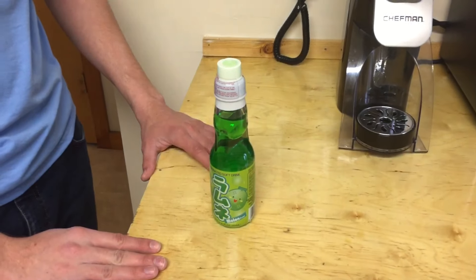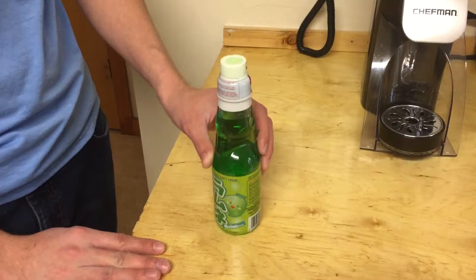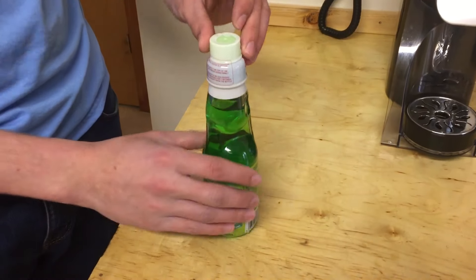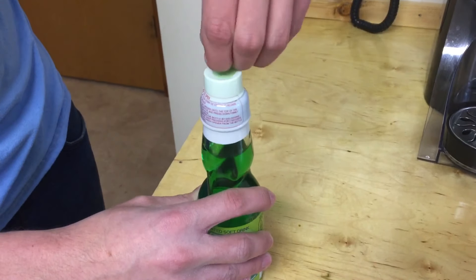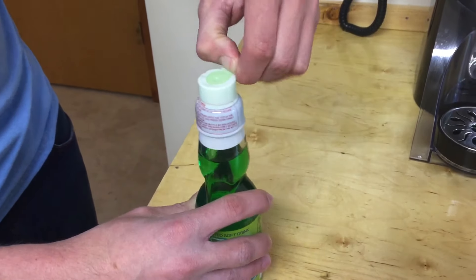Hey everyone, how's it going? I'm going to show you how to open a bottle of Ramune Japanese Soda. First you're going to want to start by taking this plastic off, even if it's being a little bit of a pain.